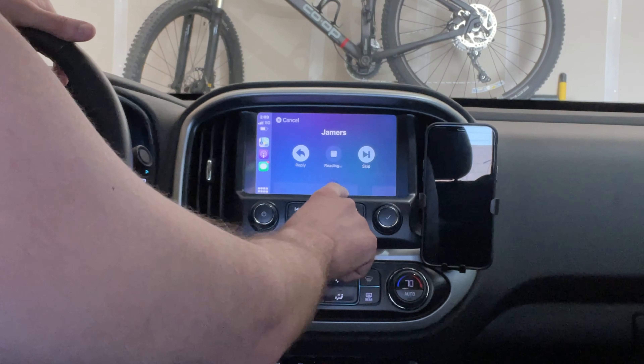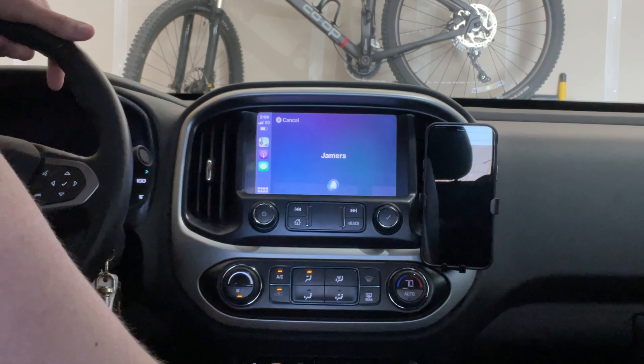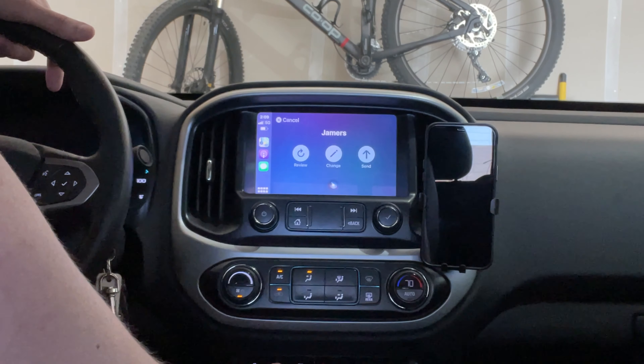CarPlay announces: 'Jammer said where are you, would you like to reply?' Yes. 'What do you want to say?' I'm home, just working on a review. 'Your reply to Jammer says: I'm home just working on a review. Ready to send it?' Yes. 'Okay, it's sent.' So messaging hands-free works seamlessly through CarPlay.